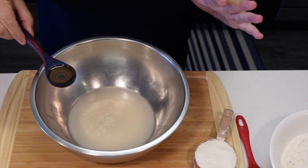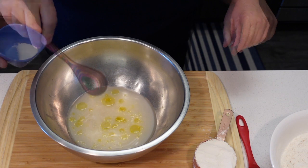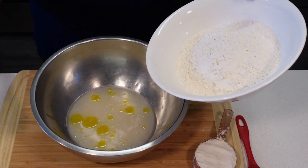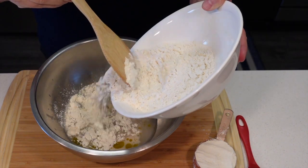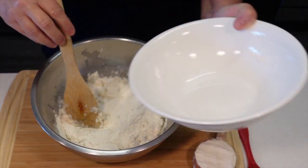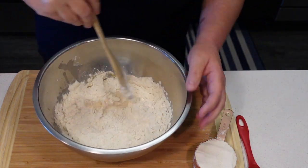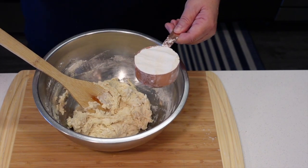Our yeast is nice and bubbly. I'm going to add a tablespoon of olive oil, a teaspoon of salt, and I'm going to start incorporating two cups of all-purpose flour. As always, you will have grams and everything in the description box. I'm going to dump in that two cups and then dump this onto the counter.